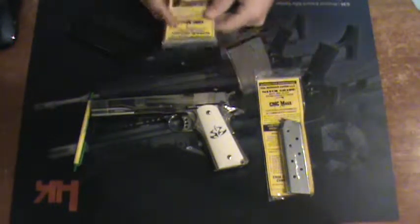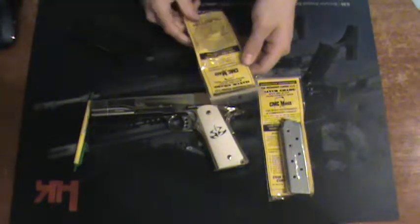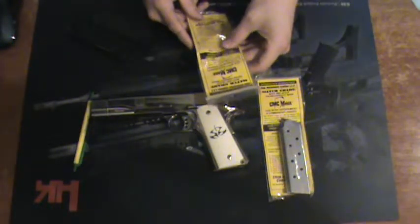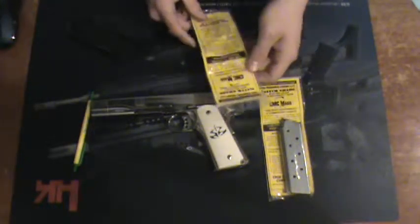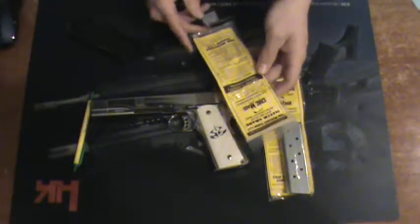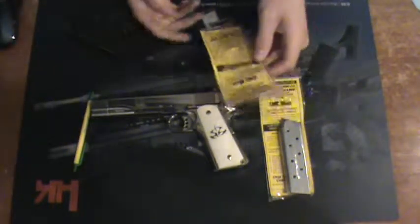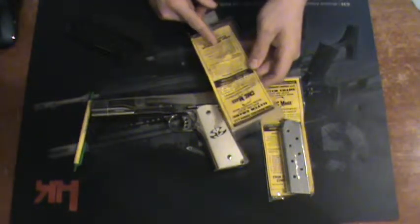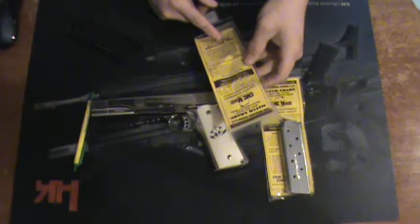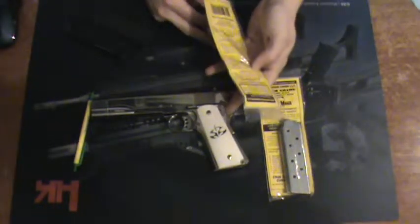The packaging describes it as a match grade extra capacity mag. More or less it goes through a lot of info — make sure you live fire it for reliability before you carry the gun. It tells you a couple of things about cartridge failure or feed issues and what to check. Again, more or less just troubleshooting, because it is custom stuff.